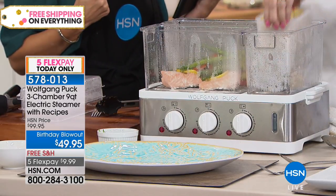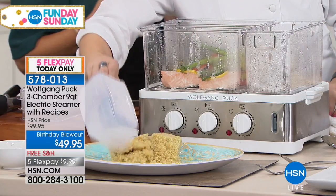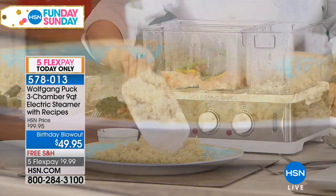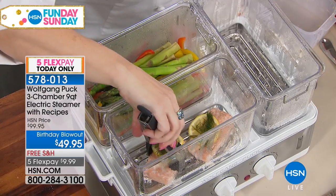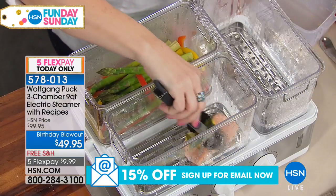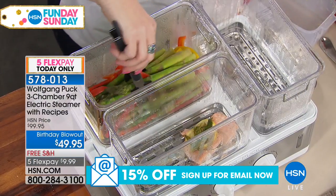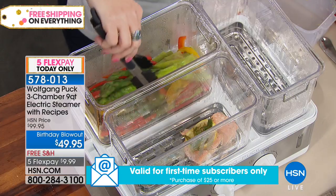I can cook any kind — I have sauerkraut in one of these later on. I'm grabbing a fork because the thing is we want to eat healthier, but if we're sacrificing the flavor, the juices, the nutrients, then we've kind of wasted the time. This also cooks really fast because you're circulating all of its own juices.